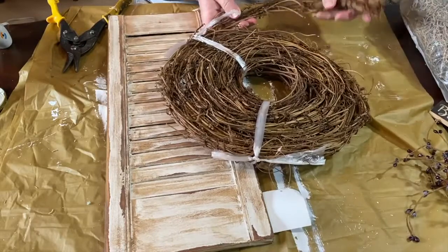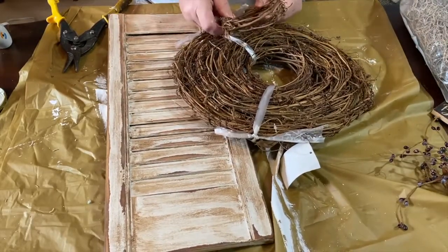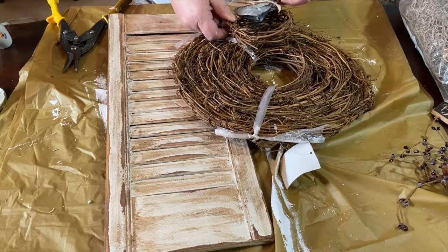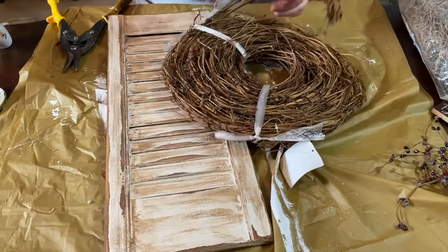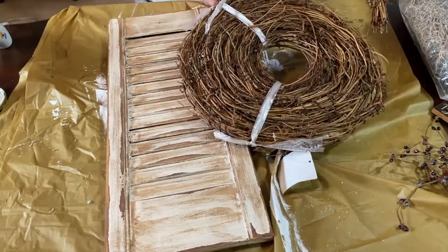After the shutter had dried, I took it back downstairs, re-sanded it, and took off some of that antique wax. I brought back some of the lighter color and antiqued it up and distressed it a little bit more.